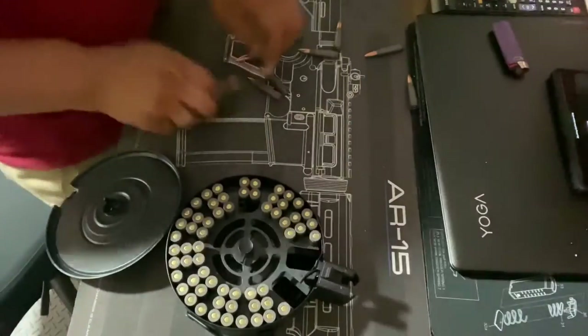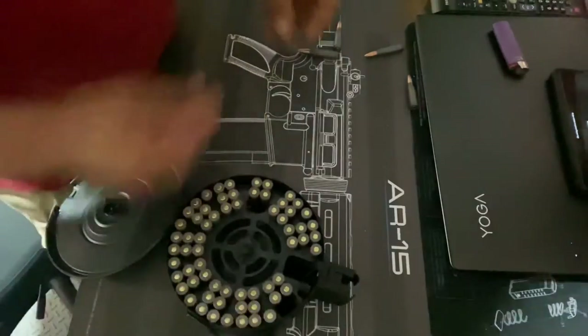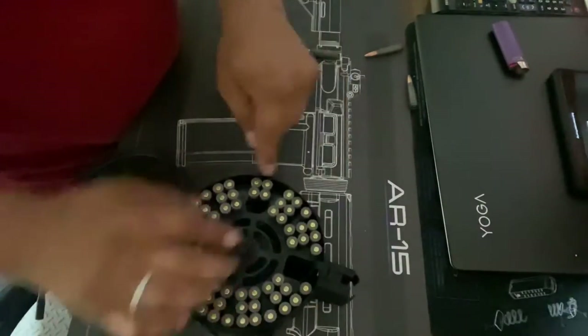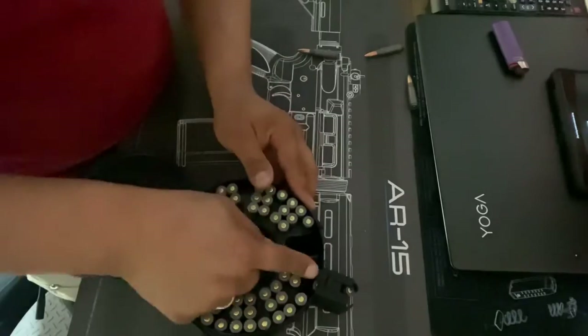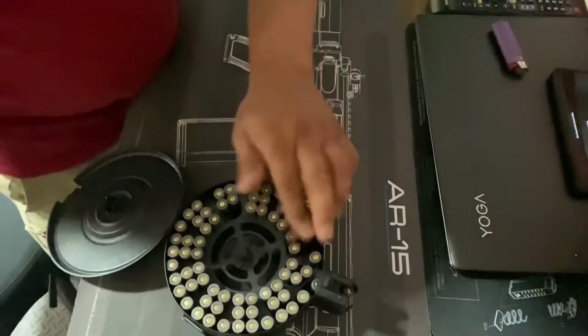It'll be the first time hitting steel targets too — I'm really looking forward to it. I hope there's no tornado or anything like that tomorrow. You see, when I rotate it, it took one round in there. Alright, I'm going to grab some more ammo.